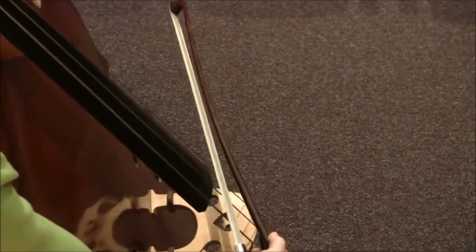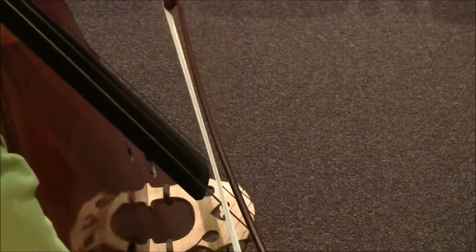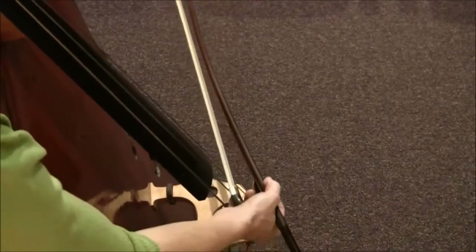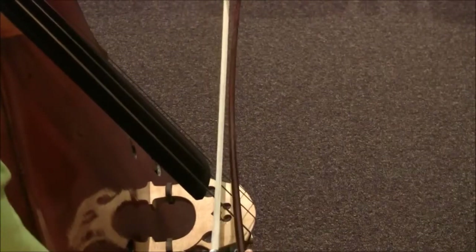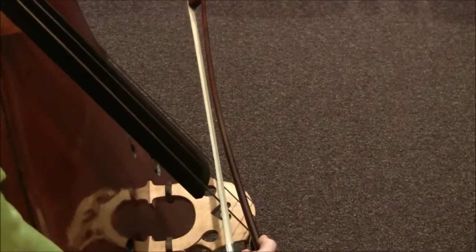Let me show this from D string and A string. Always, my string crossing takes a minimal amount of distance in each direction as I return from one string to the other, so that I'm just barely clearing the string that I was on.